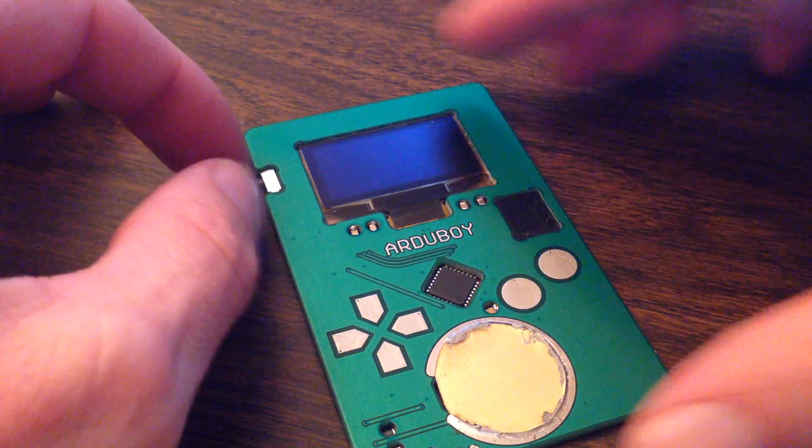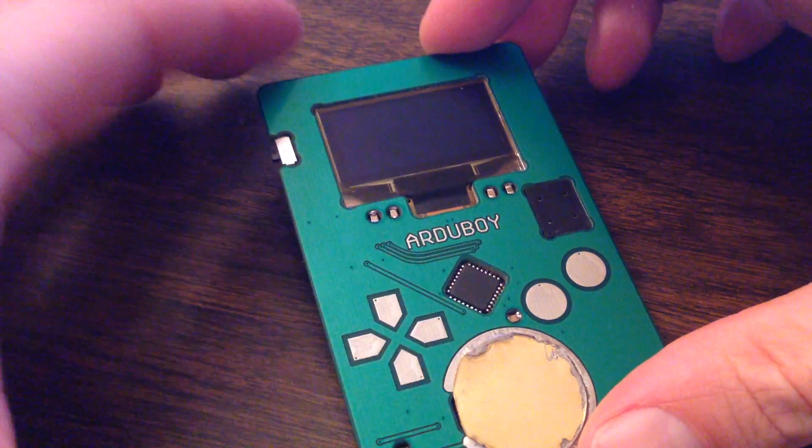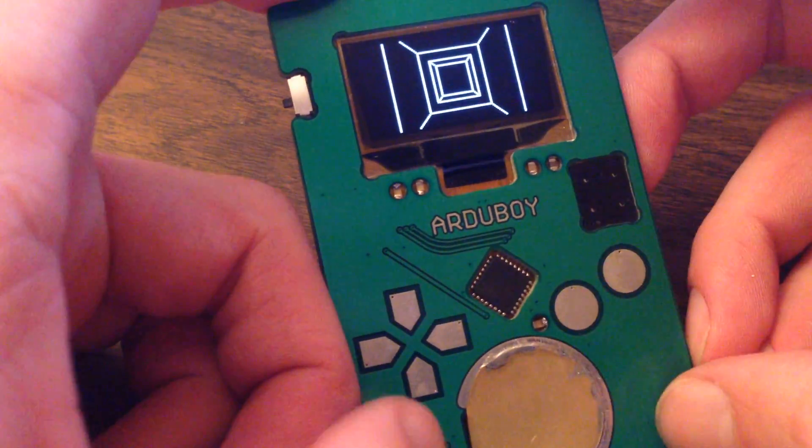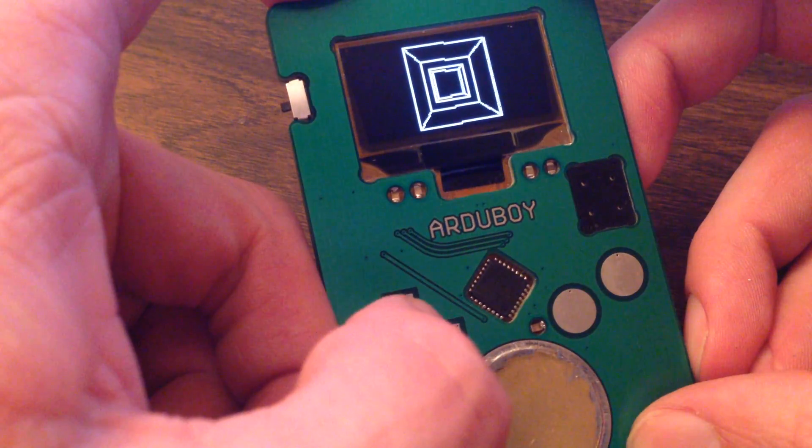I'm almost done with the hardware design of the Artable. We're going to be sending that out to manufacturers here shortly. Chris has been working on the software and he sent this over to me today and I wanted to share it with you guys.